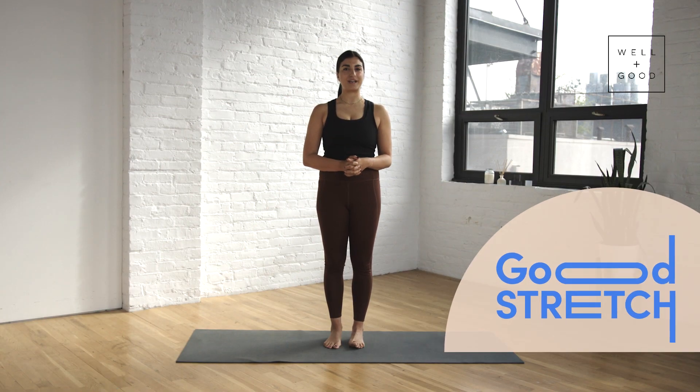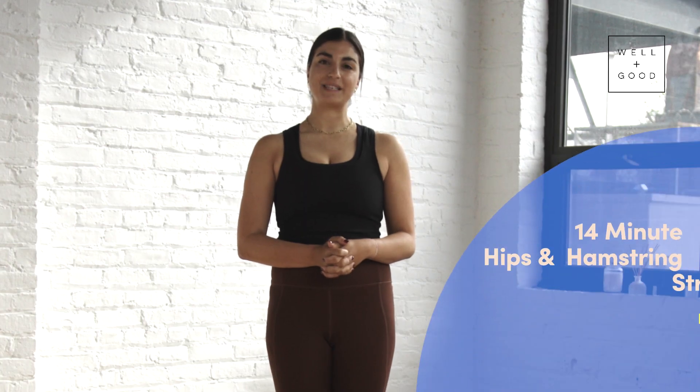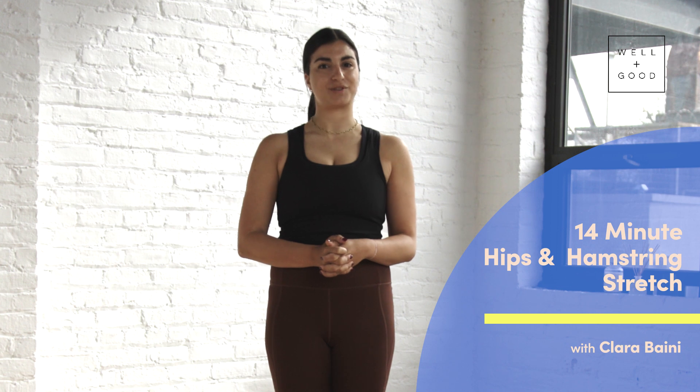Hey, I'm Clara, founder of Good Day Pilates. This is Good Stretch with Well and Good. Today I'm going to be taking you through a hips and hamstring stretch.